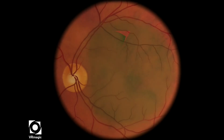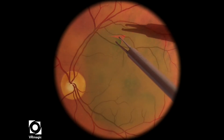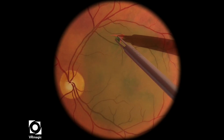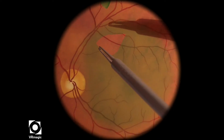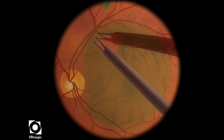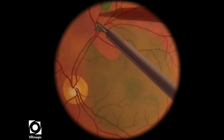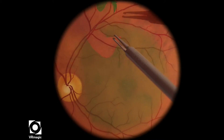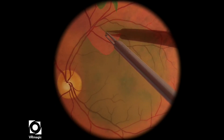In this particular level, your job is to complete the ILM peel. They've started the peel already for you. What I'm doing here is trying to grab as big a piece as I can and expand the peel as much as possible, regrasping as few times as possible.